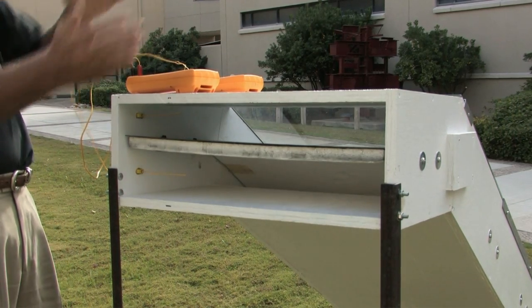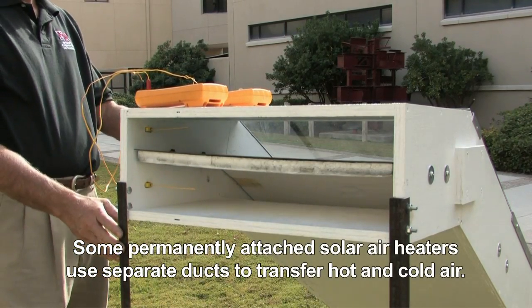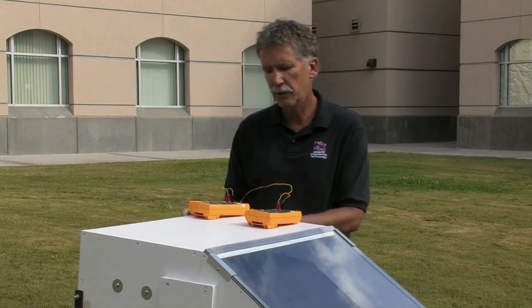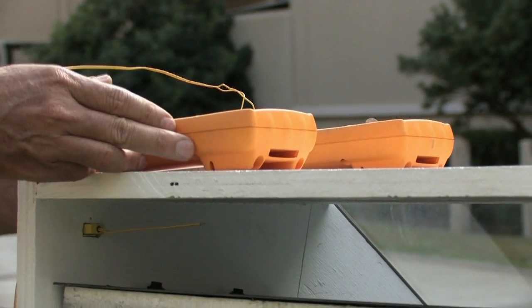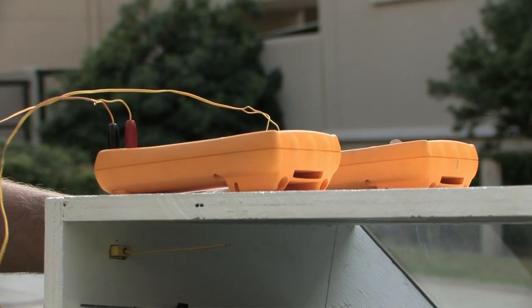So it's designed specifically to be a window model, where it fits in a window and the window sash closes on top of it. We have a couple of meters set up as thermometers to measure the difference between the cool air which enters and the warm air which is being exited.